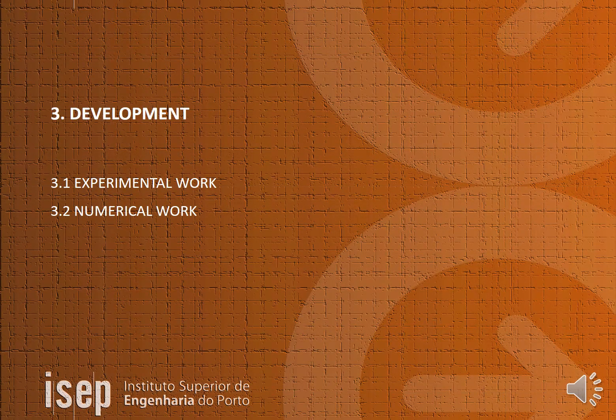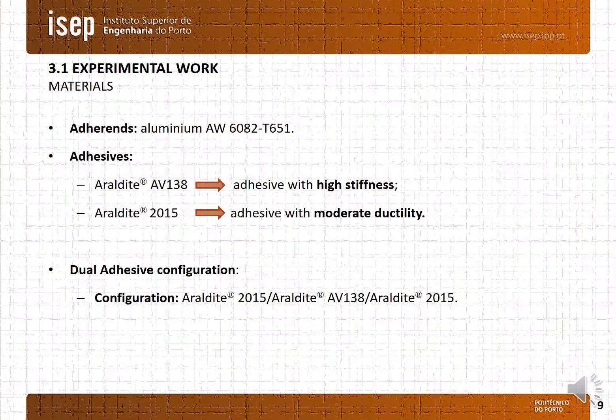Topic 3 — Development, divided in experimental and numerical work. For the adherents, it was chosen the aluminium alloy AW6082 with heat treatment. The adhesives selected are an adhesive with high stiffness and an adhesive with moderate ductility. The dual adhesive configuration uses the ductile adhesive at the joint's ends and at the center the adhesive AV138.